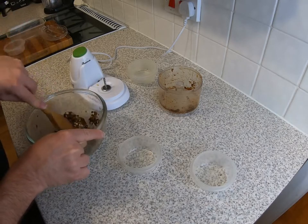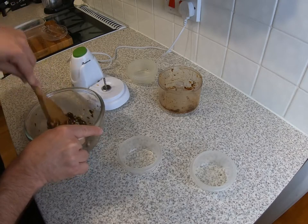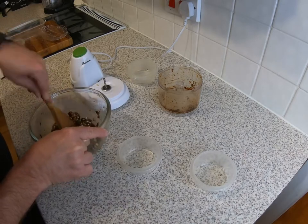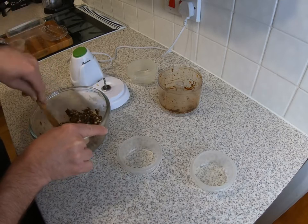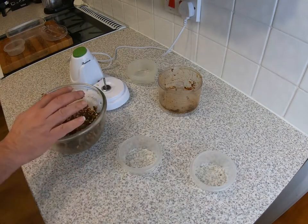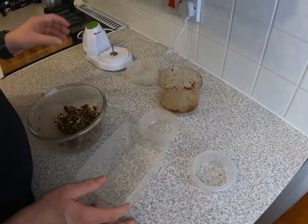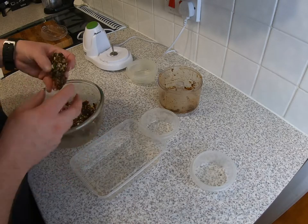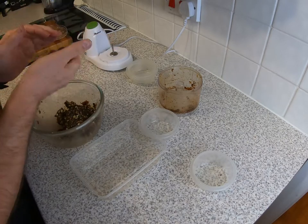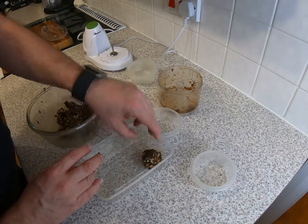That should only take you a minute or two to do — there we go, that's all mixed in now. Once that's done, take a small tray and take out some mixture about the size of an energy ball you want to make. Knead it around and there we go — one energy ball. Stick that in the tray.